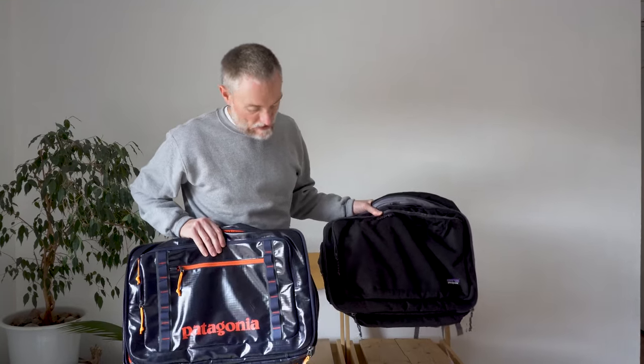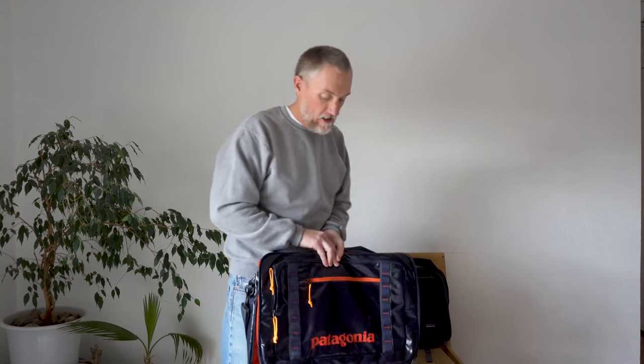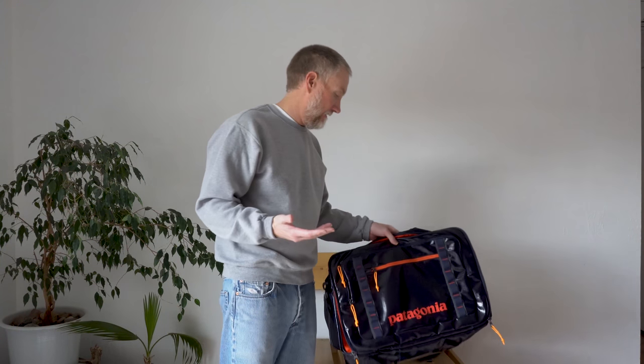In these two Patagonia MLCs, you've got one that's made of a ballistic nylon and one that's made of a ripstop nylon. The black hole one has become my favorite because I can just throw it in the back of my truck and it can snow on it — if not waterproof, at least pretty water resistant.